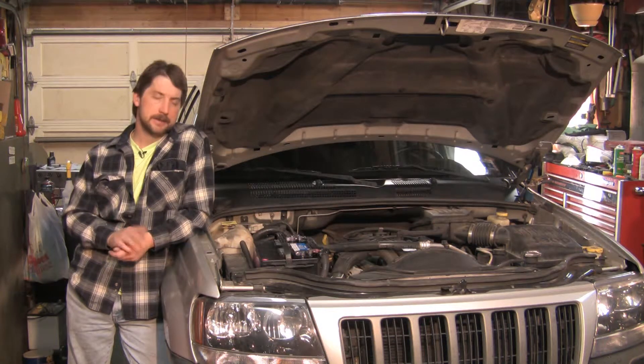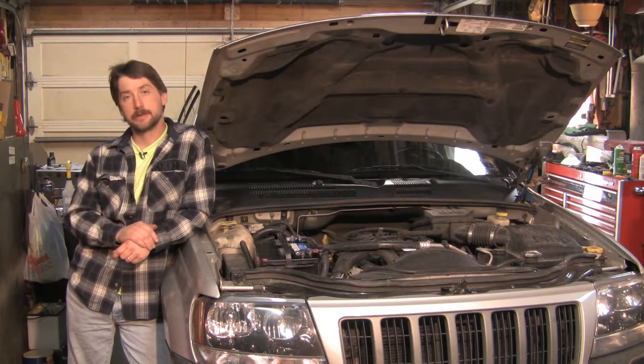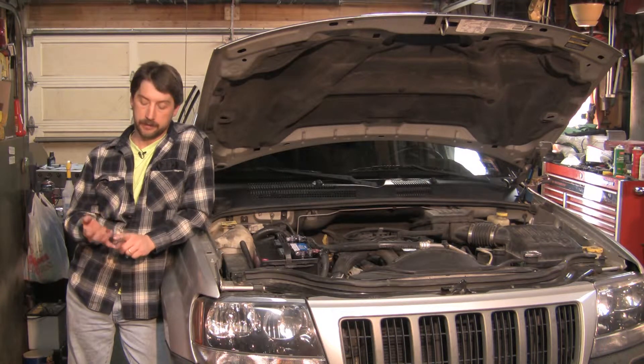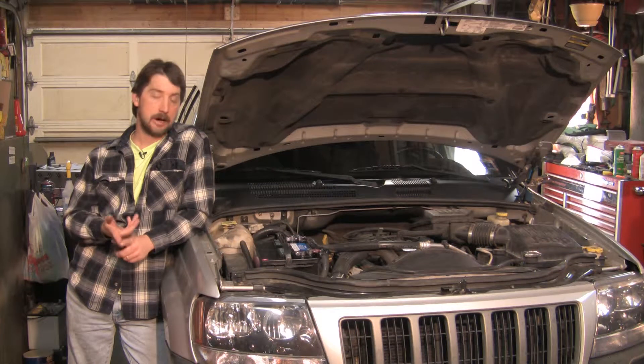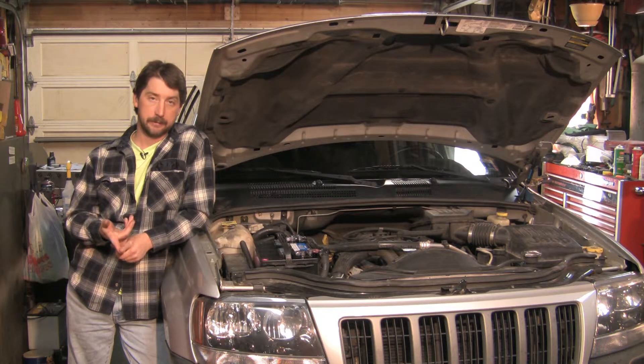When you come to an automatic, it's basically the same principle. Usually you can look on the gear shift column. Usually you'll see one, two, three, and a drive with an overdrive with a circle around it. That's your four-speed. You have first gear, second gear, third gear, and your overdrive will be your fourth gear.